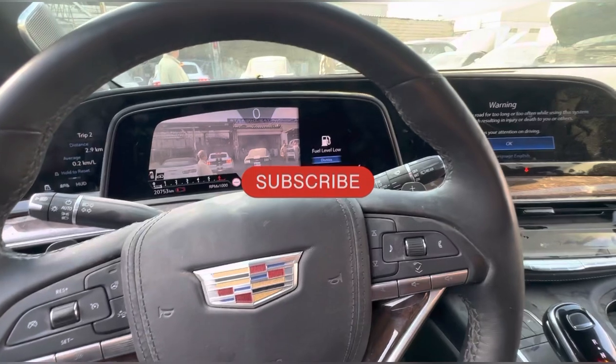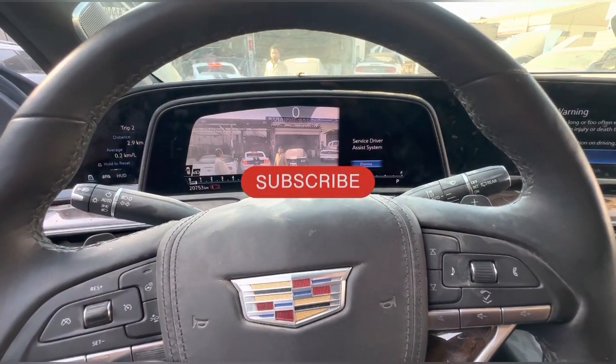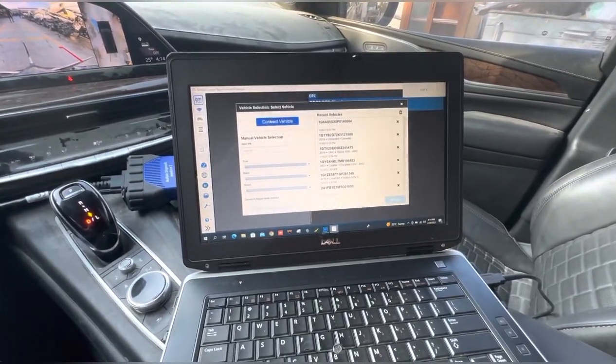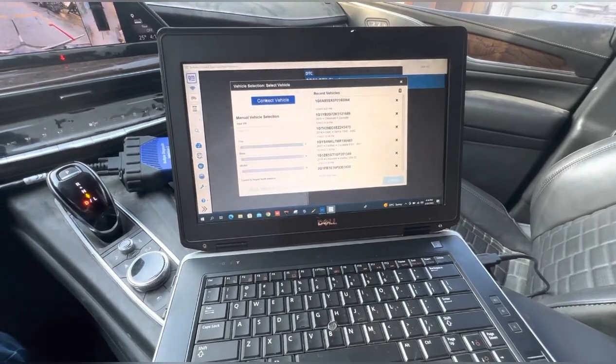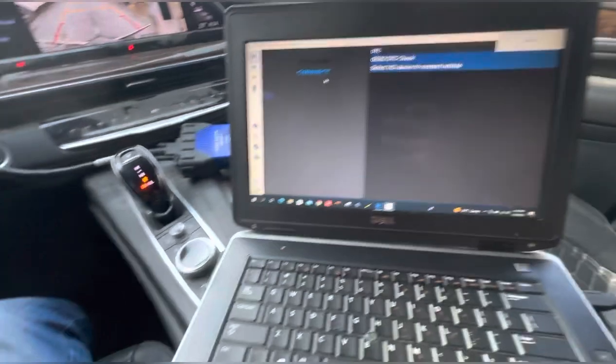As you can see the center camera is on. Let me connect the computer to the car. For this calibration I will use GDS2.